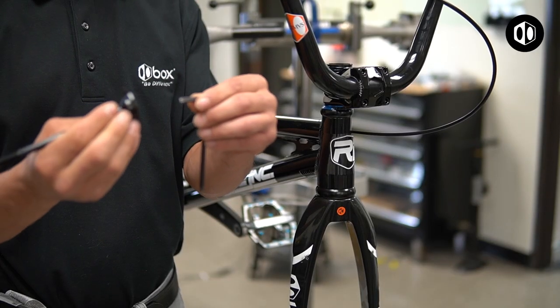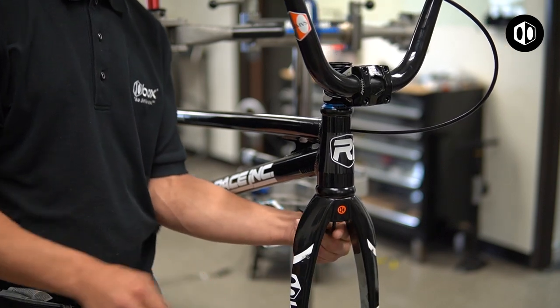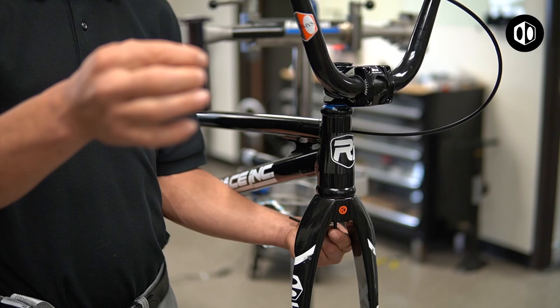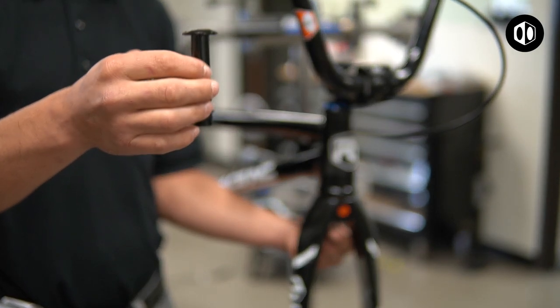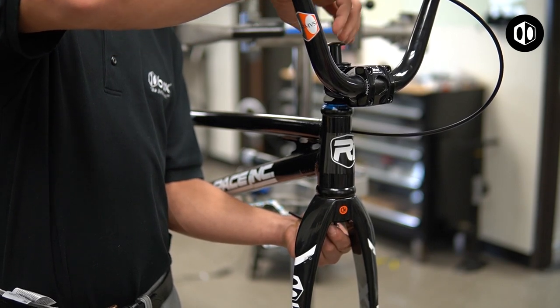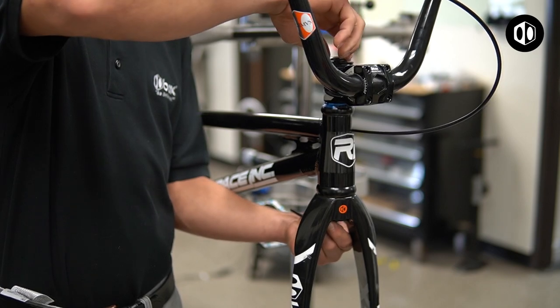To install the stem locks, first insert the half with the stem bolt through the steer. Hold it in place with the 5mm Allen key. Then connect the other half through the steer. Both pieces compress the fork and headset together.